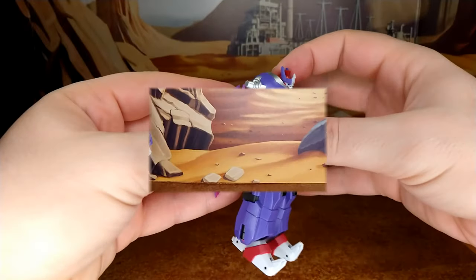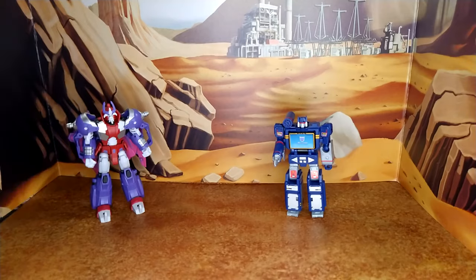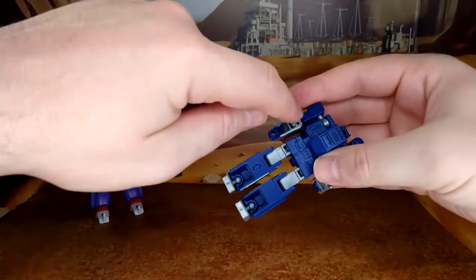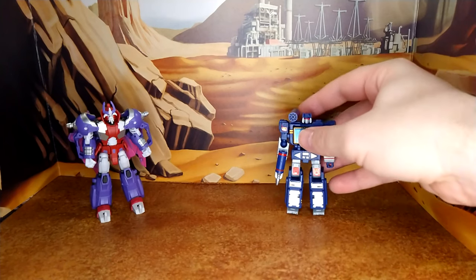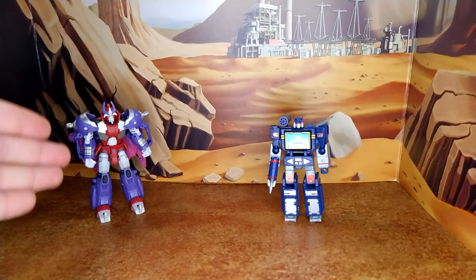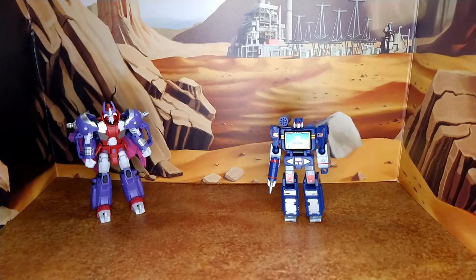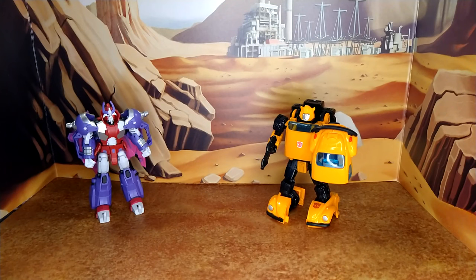Overall, I'm impressed with the engineering. If you compare it with a car-class figure, this is on a whole different level — the car class has some articulation but it's full of hollow areas front and back. Great figure. I actually love this Alpha Trion because of the nostalgia, but Last Prophet is a figure to love for the engineering, the paint, and the molding. Let's do a couple more comparisons — here he is with Earthrise Prime, Siege Ultra Magnus, and Netflix Bumblebee.